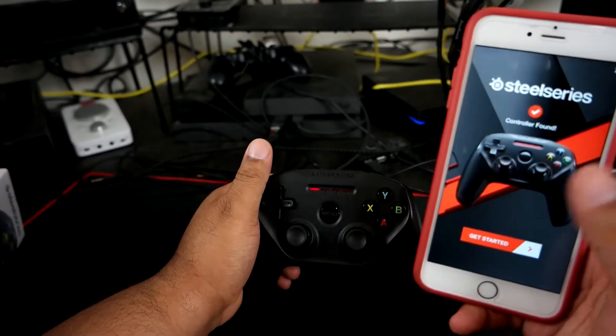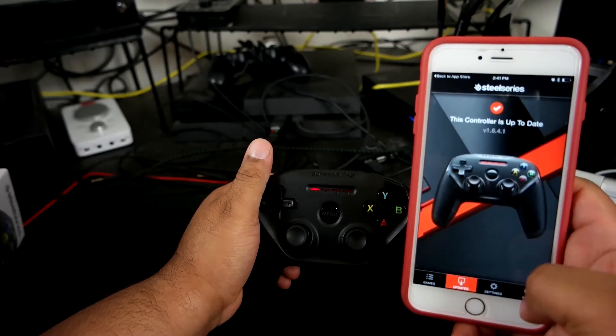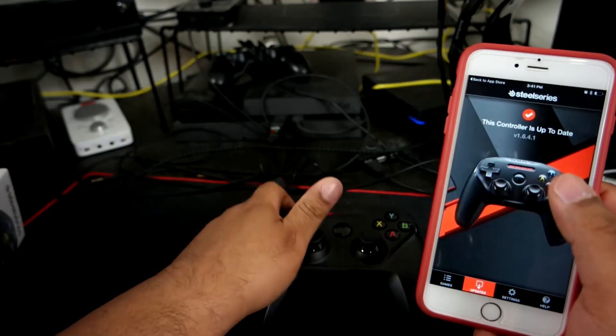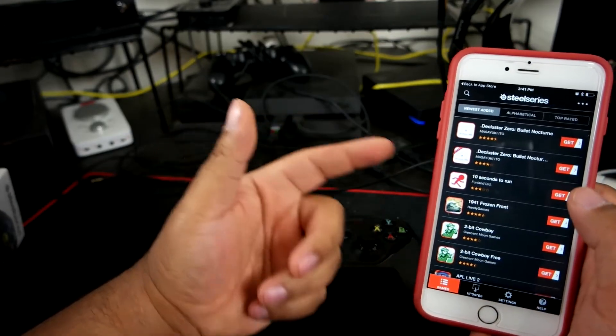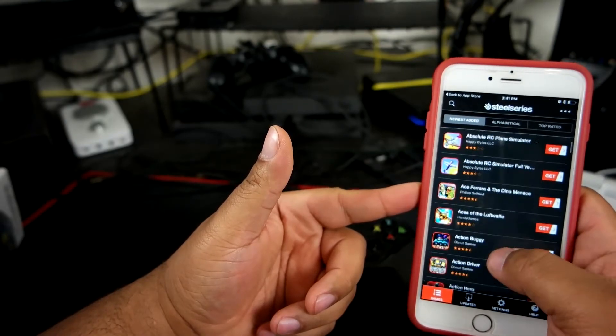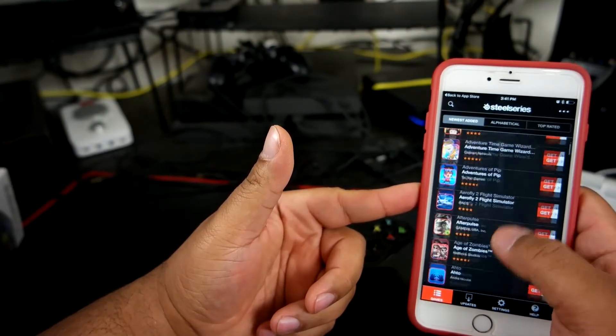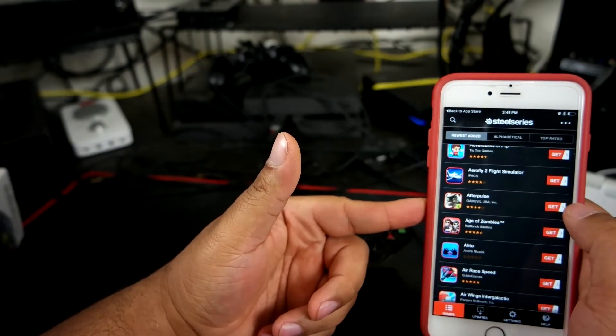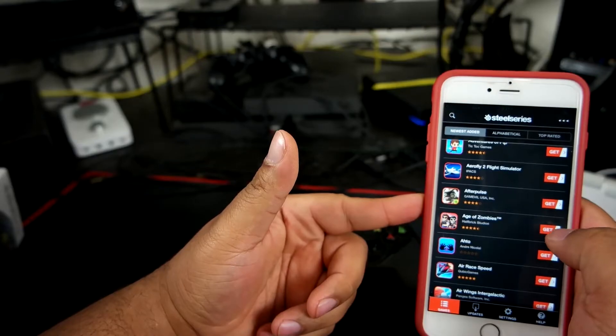It has this little app — you get started, and it says the controller is up to date. It also shows all the games it's compatible with.